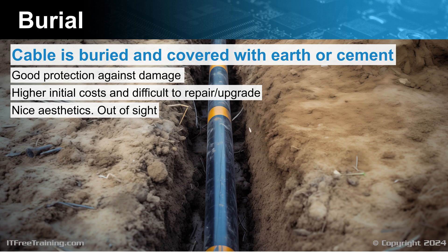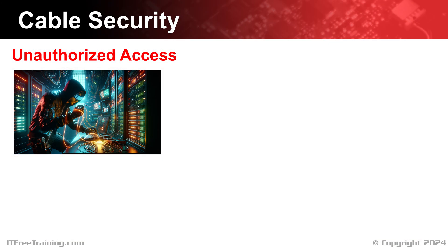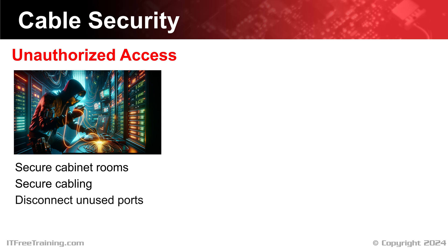This should give you an idea of what to consider when installing cabling. However, there is one thing we have not looked at — security. When installing any cabling, you want to consider security. The first concern is unauthorized access, including securing cabinet rooms and cables, not just from the public but also from staff. Staff members have been known to plug their own devices into the network. If you have good network security they should not be able to, but some staff can be resourceful. To help stop this, disconnect any unused ports — if a port is disconnected in the network cabinet, they won't be able to plug in their own devices unless they unplug something else.